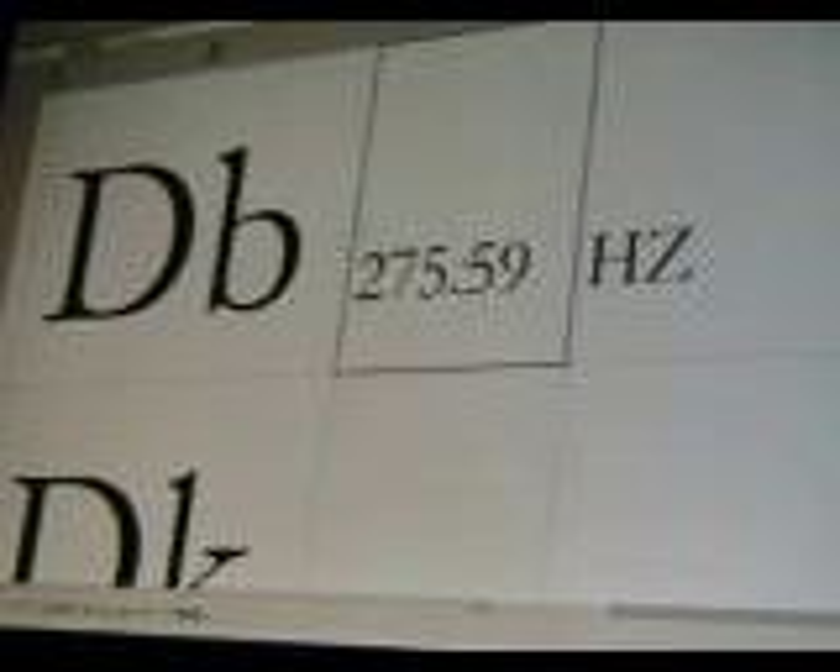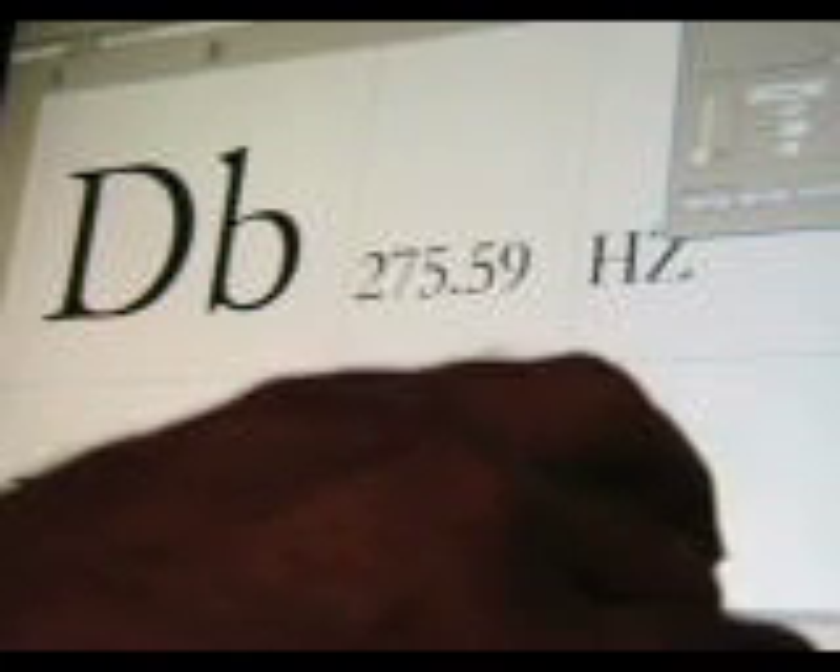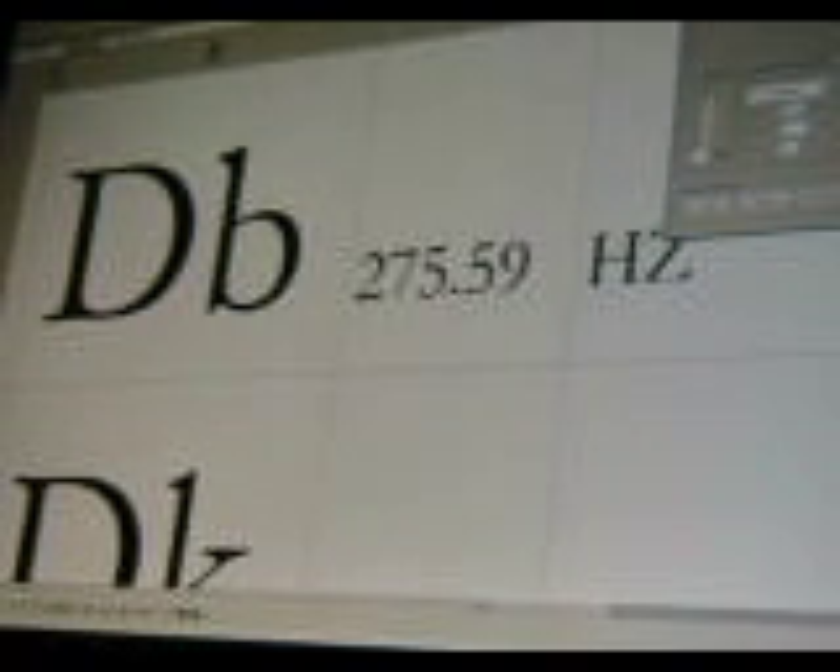Going to the next note — that's D flat at 275.59 Hertz. Going to the next one, D koron, which is 283.66 Hertz.